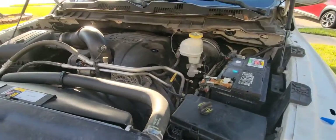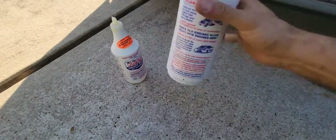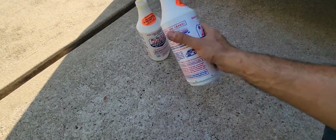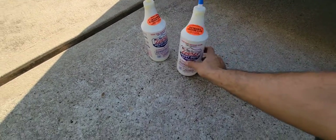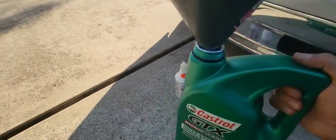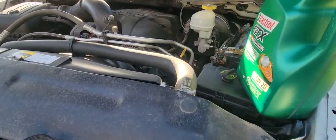I didn't use the whole second bottle because the instructions say you should put about 20 percent of your oil capacity. So I put one full bottle and about three quarters of the second one, just to follow the directions. Now I'm adding the oil — I'm using high mileage because the truck has 115,000 miles on it.